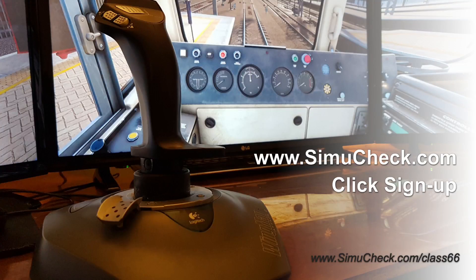This is very alpha software — we just started and we need people to help us mold it into the final product to make sure it's something everyone can use. Please reach out to us at SimiCheck.com — click Sign Up, we'll send you an alpha version of the software and get you started. We'd love to work with you. Thank you.